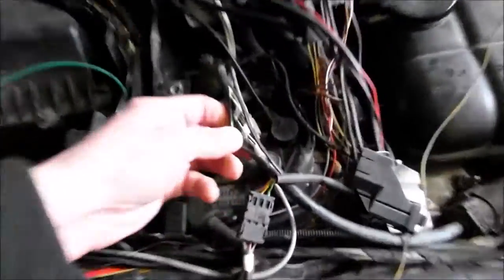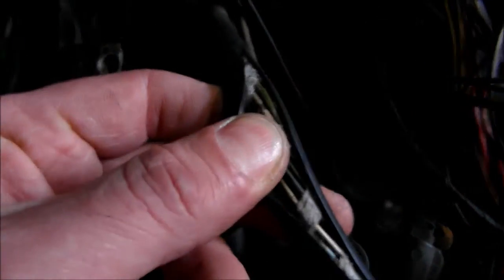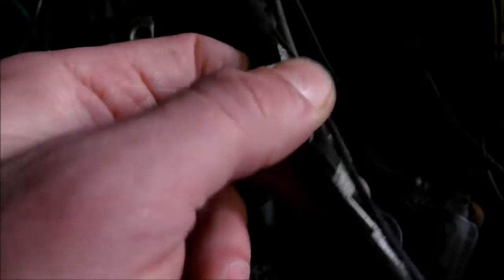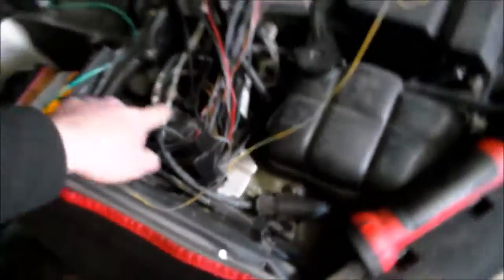Another problem is, of course, the throttle bodies. Somebody cut into the throttle body loom. Throttle bodies shorted out as well — as you can see, some shorts here. Wires disintegrate completely. So that is another thing I'm going to do: throttle body wires, rebuild throttles on both sides, to the motors.